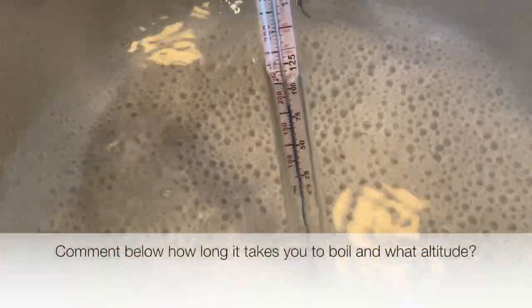It does take almost double the time to boil at higher altitudes. So you might want to think about that next time you're up at a higher altitude.